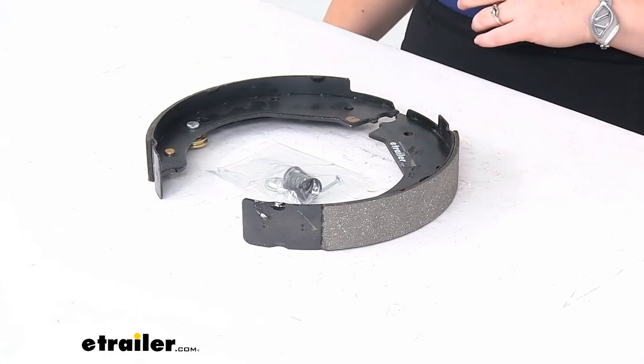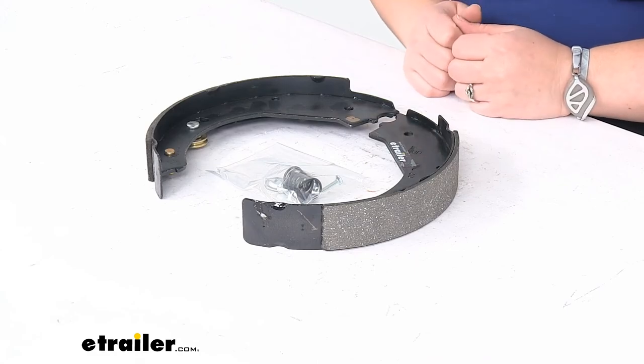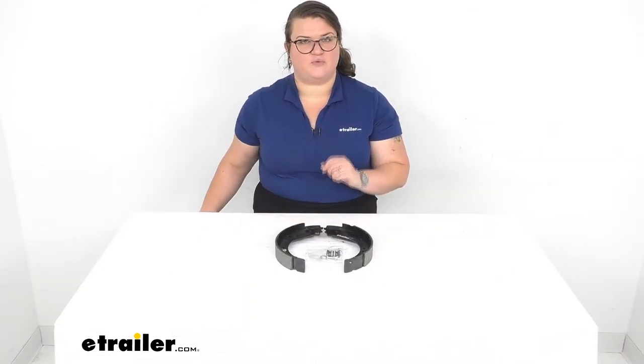That's pretty much all there is to it for our look at the replacement brake shoes for your never-adjust electric brakes. I hope this has been helpful in deciding if this is the right replacement part for you. We do have a lot of other accessories and parts here at eTrailer.com for all your trailer and towing needs, so check them out. Thanks for watching.